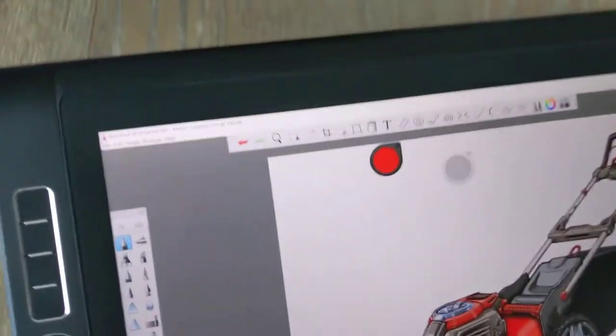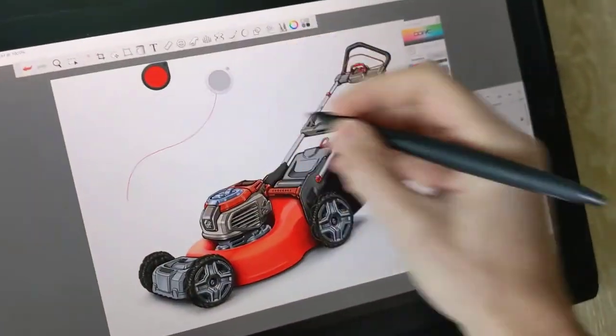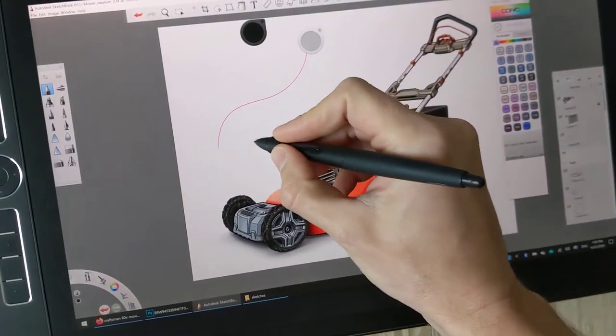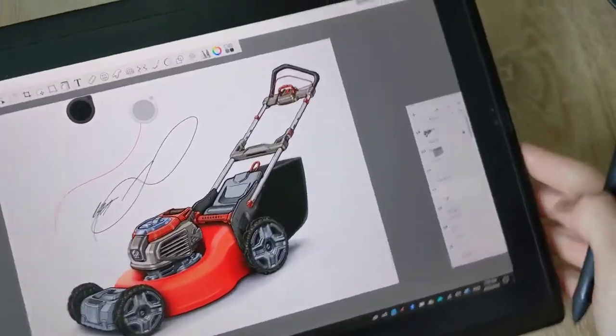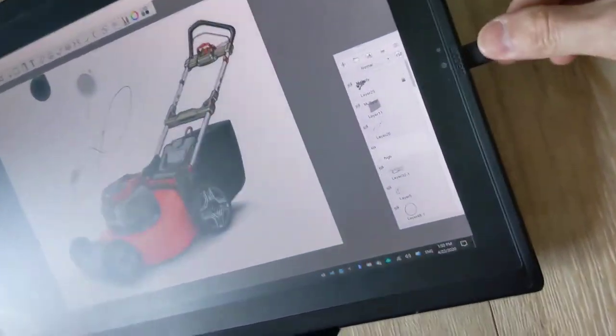I'm going to leave Sketchbook Pro on there — it's usually what I use to sketch with — so you can try different things if you like it. And as I said, for the USB-C charging, it doesn't matter which port you plug it in.